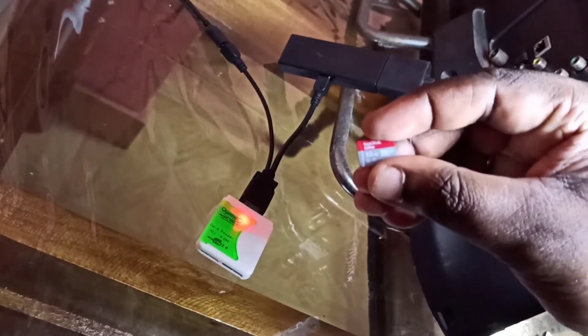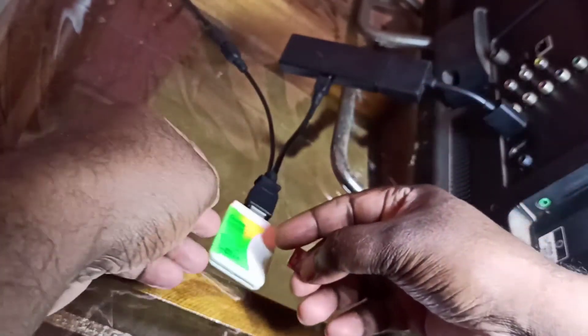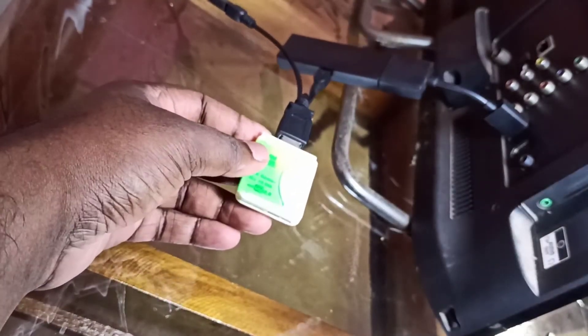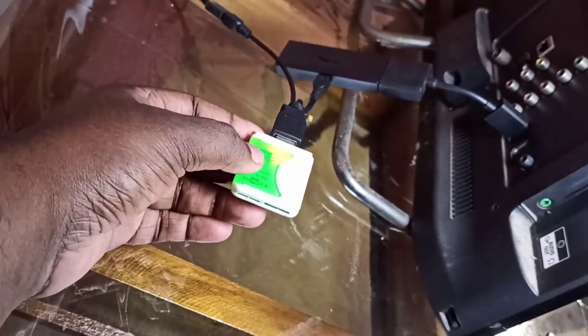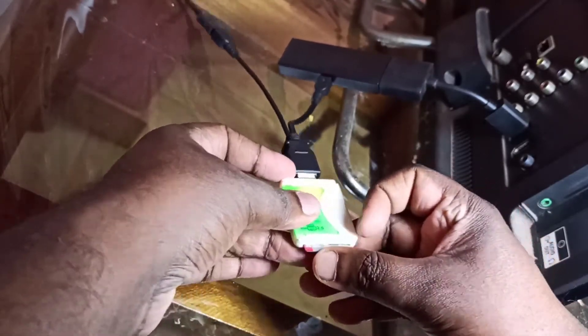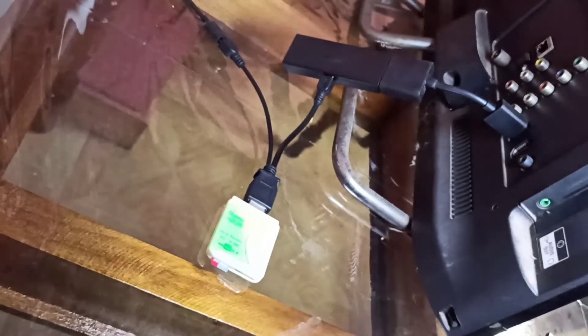I am going to use this memory card — it's a 32 GB memory card. Let me insert it. We can insert it like this, and now it's ready.